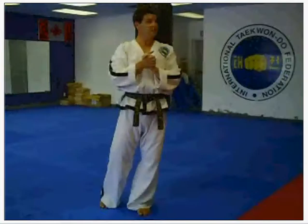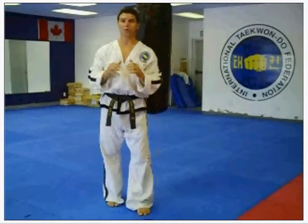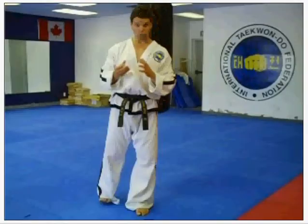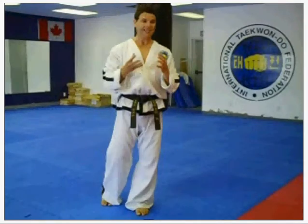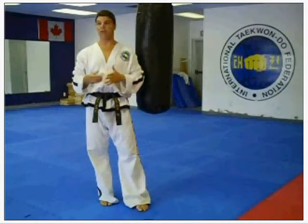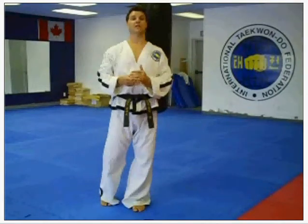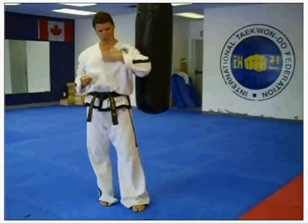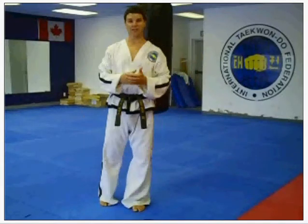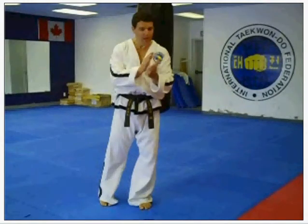My goal today is to keep the web class a little bit brief. I do want to thank you guys for attending. Recently, I went to a seminar in England — I jumped on a plane Thursday night, flew overnight, arrived in England Friday morning, we did our seminar Friday, all day Saturday, all day Sunday, then Monday morning I jumped on a plane, came home, and was back in the Dojang teaching on Tuesday. That's tiring, but the experiences I gained from just that one trip were immeasurable.